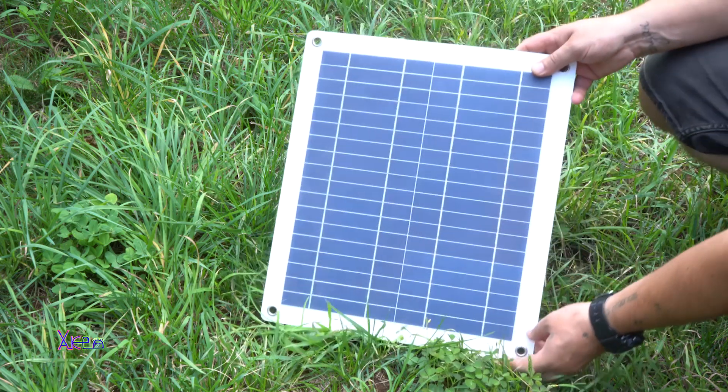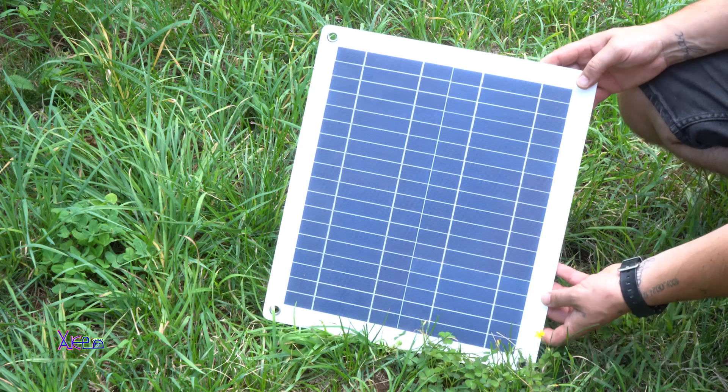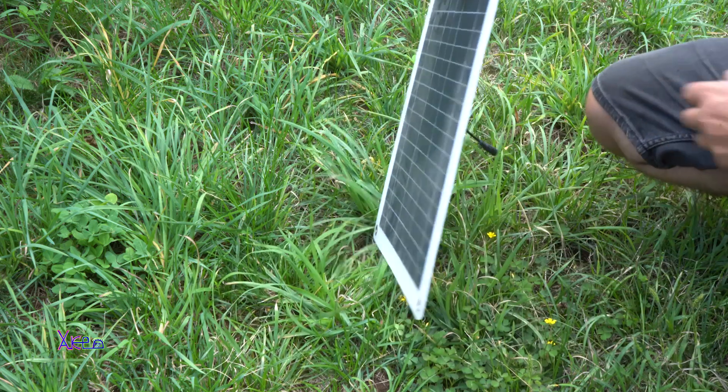The solar panel is 12V and 10W — a flexible solar cell. I bought it from eBay for around $20.